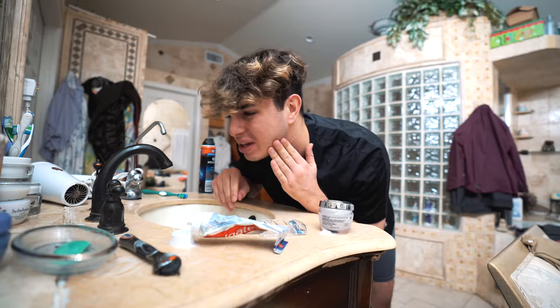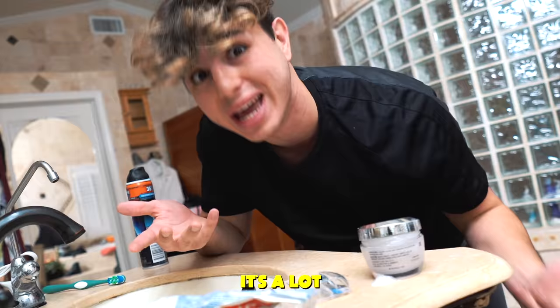First thing I'm going to do before I shower is shave. Right now I do have a lot of facial hair — it may not look like it, but it's a lot. And before I wash my face and start shaving, I have to get rid of my hair on top, so I'm going to buzz it all off. I usually do this every couple of months.